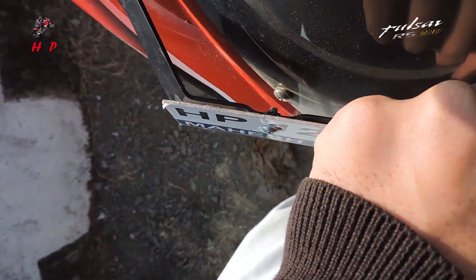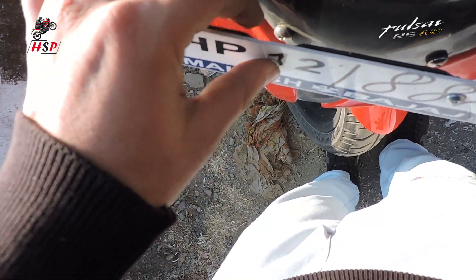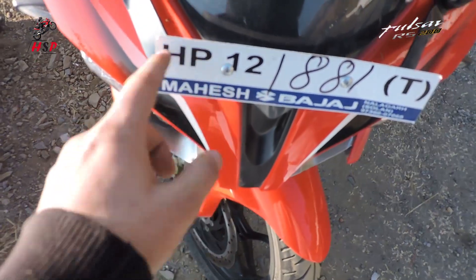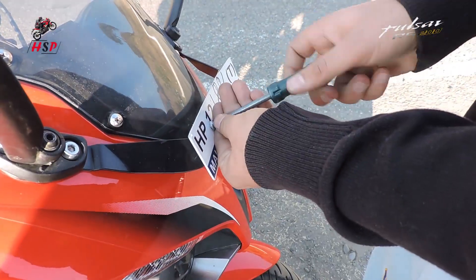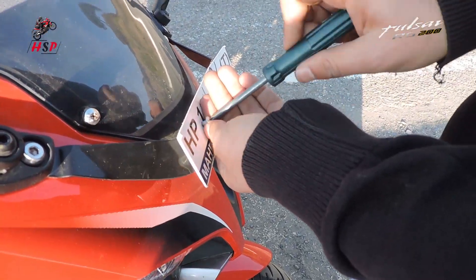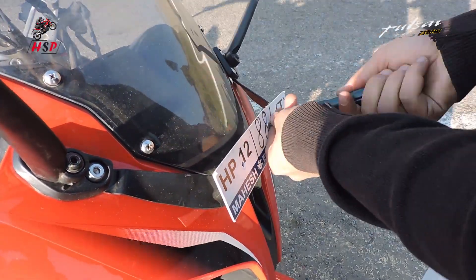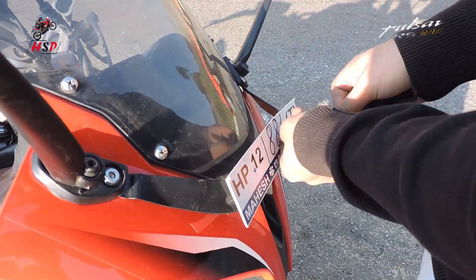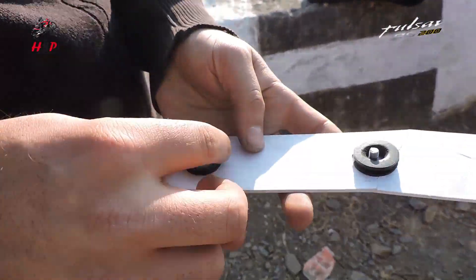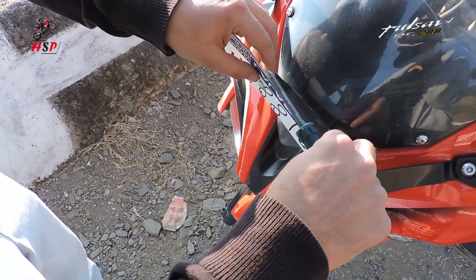Now I'll install the rubber seal here, under this screw and under this screw guys, and I'll tighten my number plate. My number plate is still a temporary number plate - I didn't get a permanent number for my bike, I have applied for that. Now I'm removing the front number plate and after that I'll install the rubber seal under this. You can get these seals for five rupees in any bike repair shop.